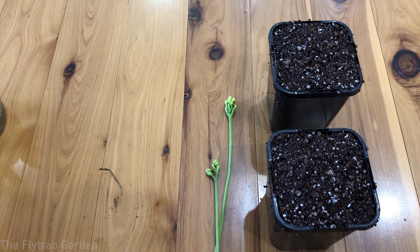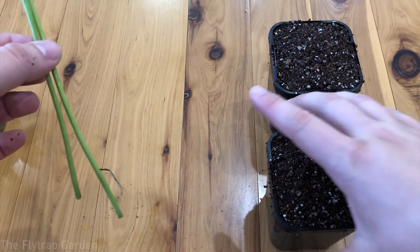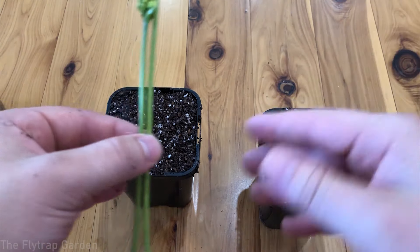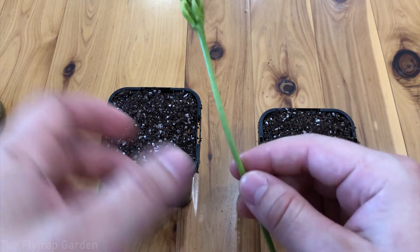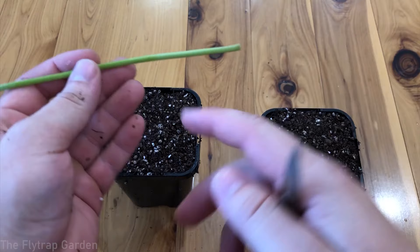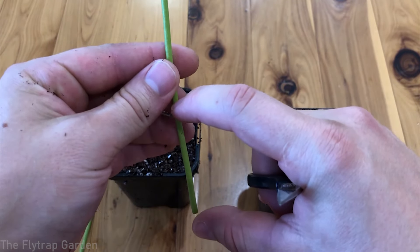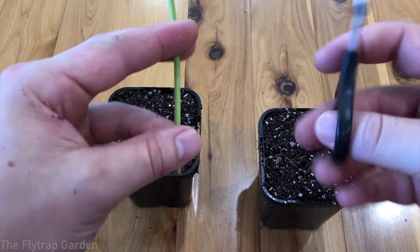We'll do the exact same thing for this other plant, making sure not to cut any of the traps. We now have both flower stalks. We have two pots here — pots of carnivorous plant soil, which is a mixture of peat and perlite at a one-to-one ratio. You could just stick the flower stalk right into the soil, but it is best to cut them into smaller pieces — generally about one to two inches each. This length ensures a good amount of plant matter is available to help create the new propagated Venus flytraps.